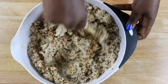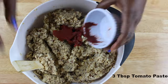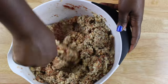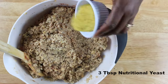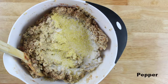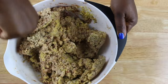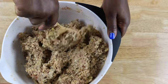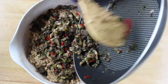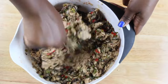Give everything a good mix then keep adding your ingredients. Continue with some tomato paste, nutritional yeast, some garlic powder, some salt and pepper, and some cayenne pepper — but this is definitely optional. Then once we mix all the spices, go ahead and add our sautéed mushrooms. Combine everything and that's it.